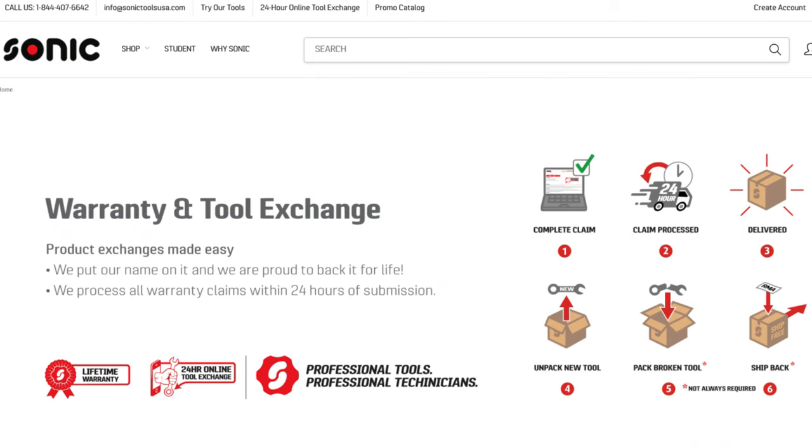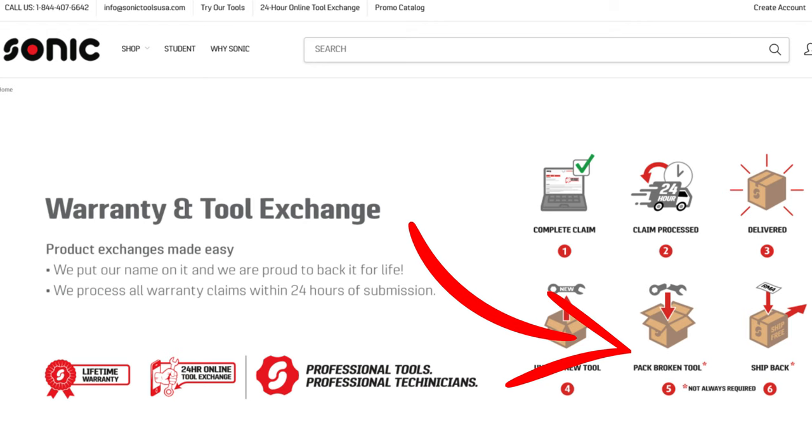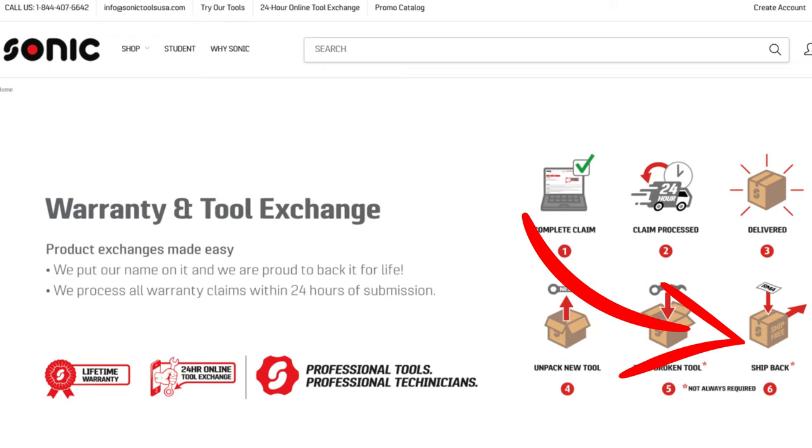Let me briefly tell you how their warranty program works. First, you complete the claim online, either on your phone or the computer. Second, they have 24 hours to process the claim. Third, you will get your replacement tools delivered to your house. Fourth, you will unpack your new tools and see if they request you to return the broken tools — some tools they want back and some they don't. Fifth, if you have to send them back, they will have return labels in the package where you can, sixth, pack them up and send them back to Sonic. As you can see, a very simple process.